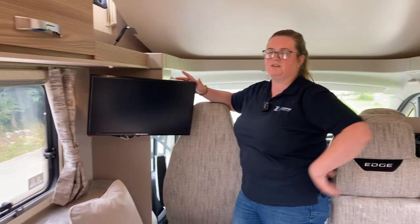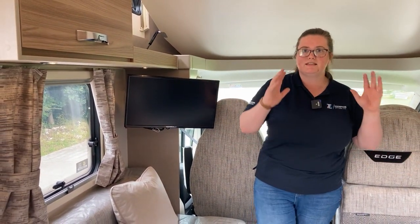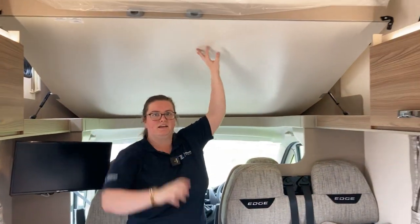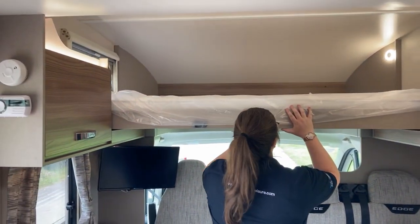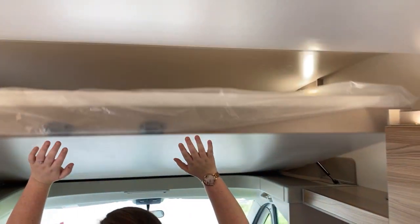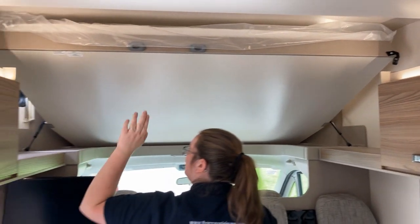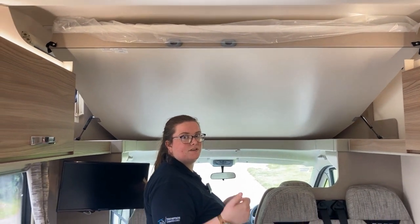We've also installed a TV and a TV bracket for you. As you may have noticed, this is a six-berth motorhome. Above me here is the final double bed, and that is above your cab. That just comes down as smooth as anything, and then pops back up. There are safety clips on either end to secure that in place when you hit the road.